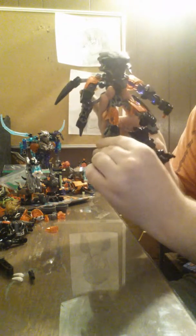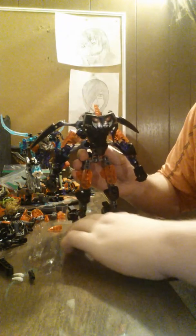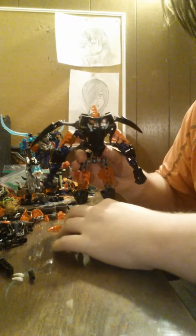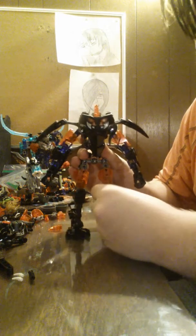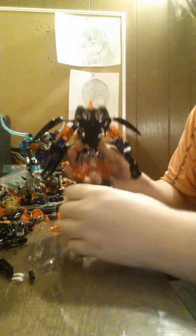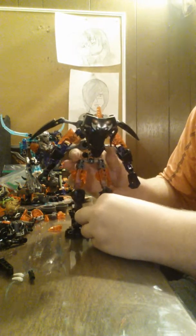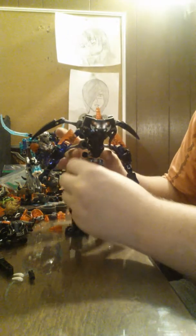I wasn't planning to do another BioUncle review today, because I was going to wait to do Umaric tomorrow, since I did this Bioformer steam machine today. Still working off the kinks. As you can see, the lower parts don't have any armor on them, so I might do something like that.